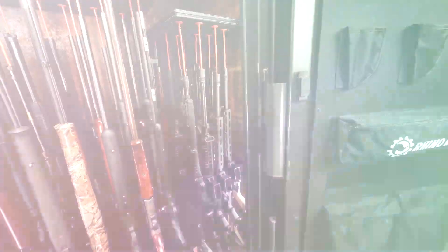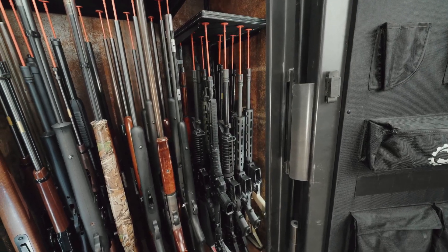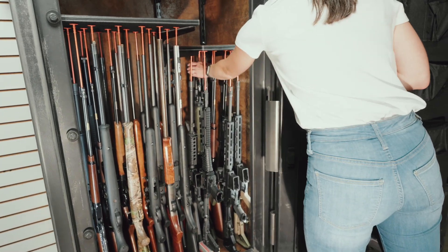Rifle rods are made in the USA and have been embraced by gun enthusiasts for years. Get a gun capacity rating that cannot be beat with rifle rod ready safes from Rhino Metals.